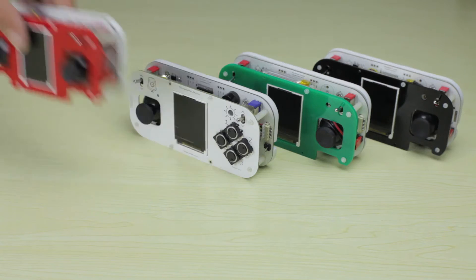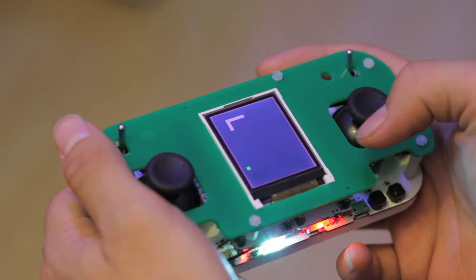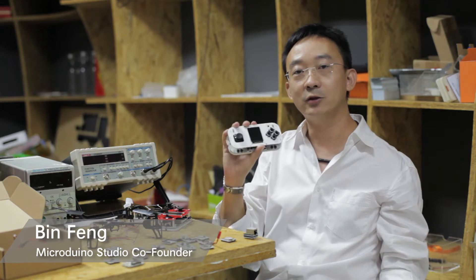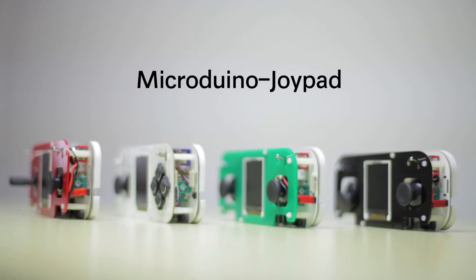With Micro Dueno Joypad, you can enjoy the simplest pleasure brought by the 8-bit retro game, such as Tetris, Snake, Break the Bricks, and Higher and Higher. With this elegantly designed little joypad, we are hoping to bring you the greatest joy of your childhood memory.